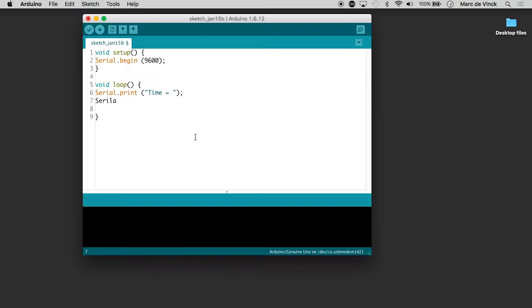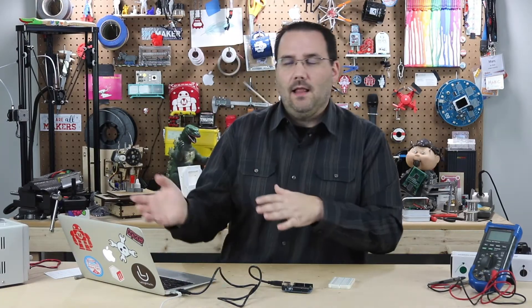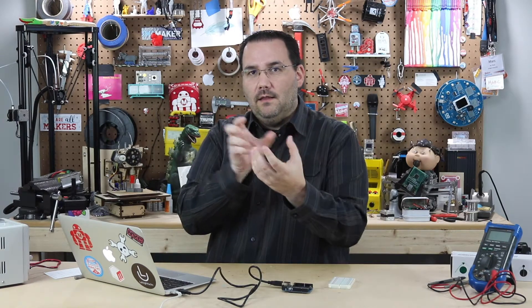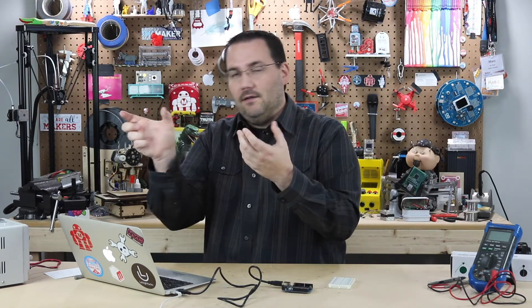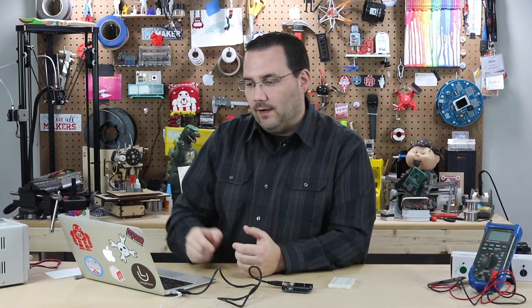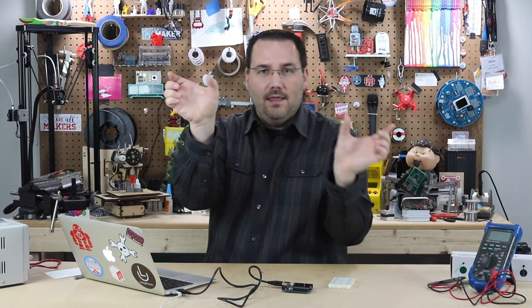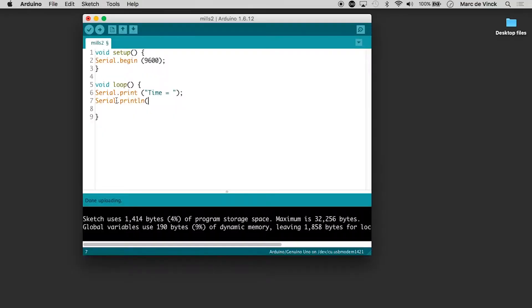And then we'll do another Serial.println. The reason I'm using print and println is the first one, print, will print 'time =' with a space. Then in the serial monitor it's going to print the next set of characters or data right after that. But with println, it'll actually give it a carriage return afterwards — so print the time label and data, then a new line. And then here I will do millis, with two opening parentheses and a closing parenthesis.